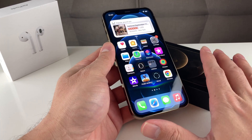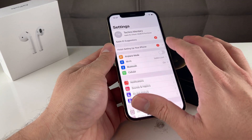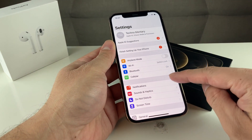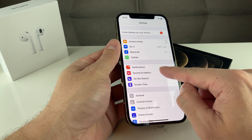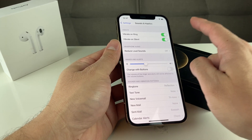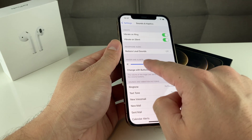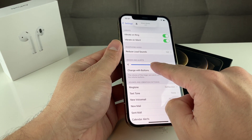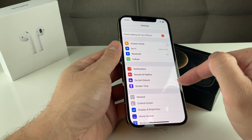Next, go into Settings. This is iOS 14, but it works on pretty much any iOS version — look for Sounds and Haptics. Once you find it, you'll see the ringer and alerts slider. Make sure it's not all the way down, because that means it's silent. Manually drag it all the way up to ensure your sounds are on.